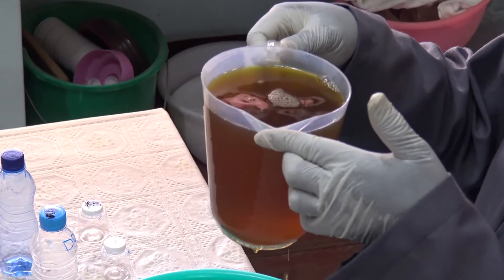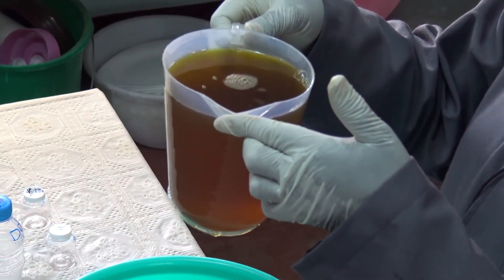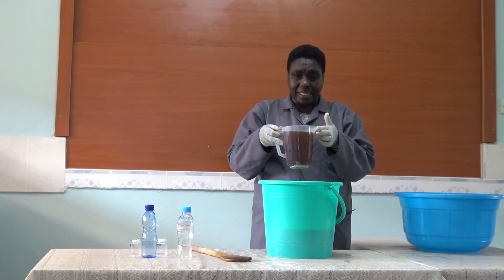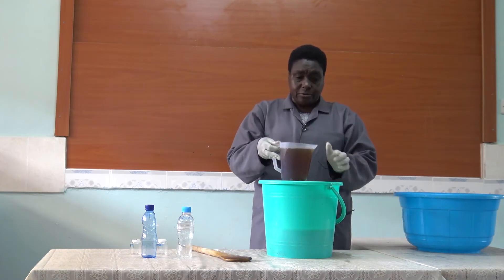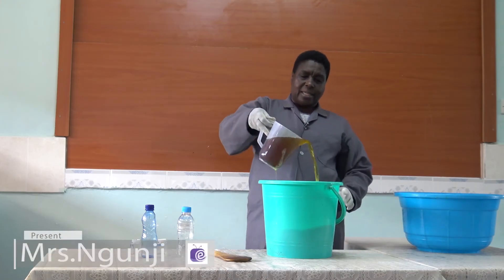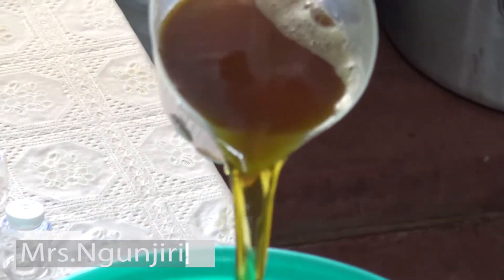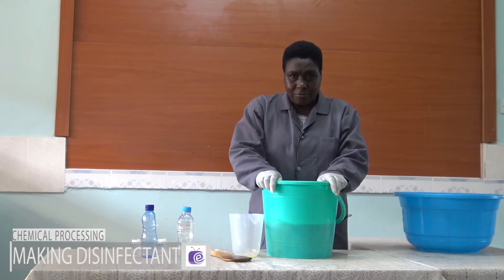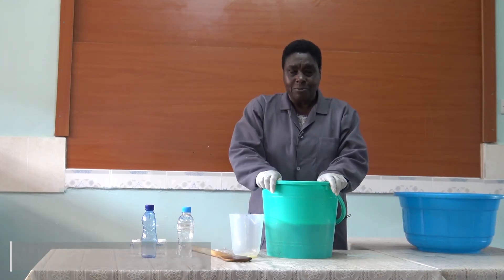And there you have your disinfectant. You cover this disinfectant for about five hours and then it should be ready for packing — it will look like this. After five hours it will be ready for use. Thank you very much viewer for watching.